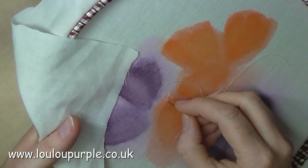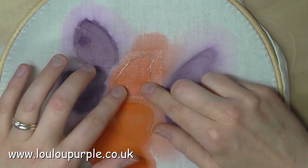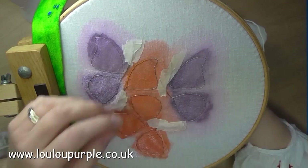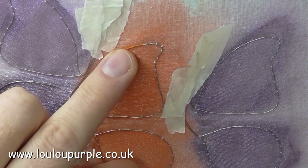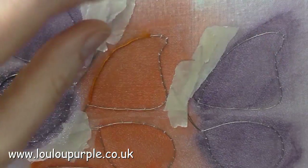Here I've just finished my first butterfly wing with the organza fabric and the wire around the outside edge. I then do all the others and here I'm just doing a simple over stitch just to cover up all the wire on the butterfly wing.